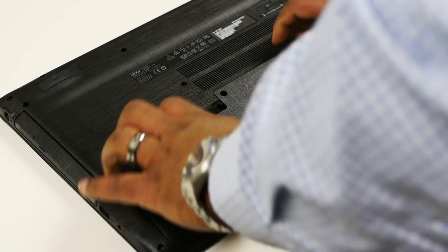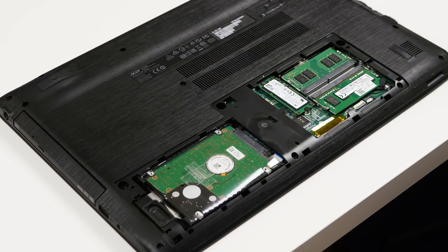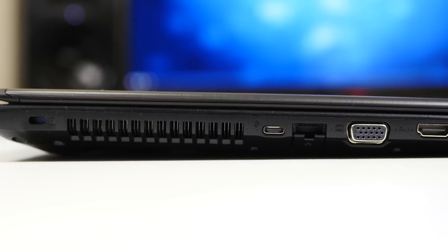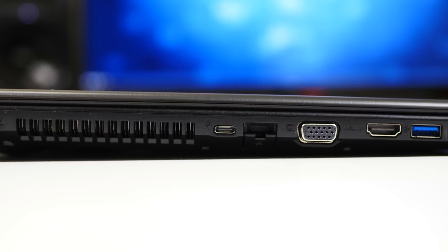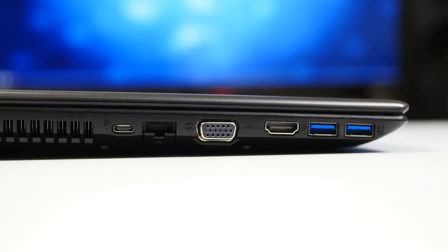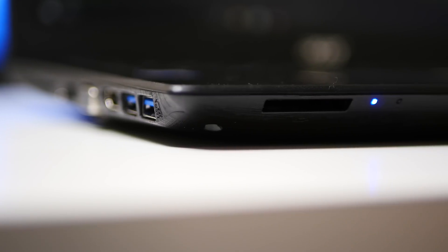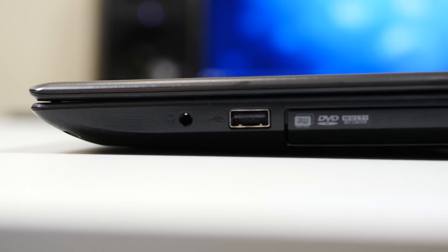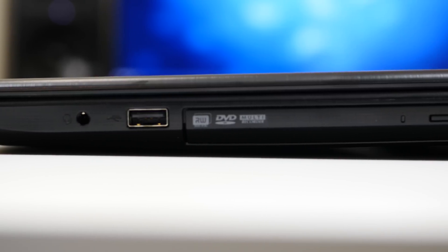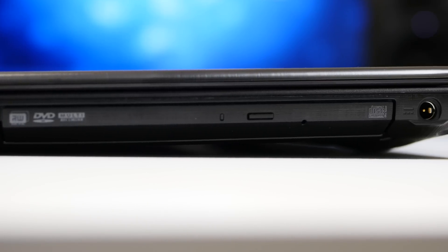The other cool feature is an M2 slot. If you flip the laptop over and remove three screws, it's going to reveal an M2 slot, two RAM slots, and the 2.5-inch hard drive. On the left side, you're going to have your exhaust vent, a USB Type-C port, gigabit Ethernet, VGA output, HDMI output, and two USB 3.0 ports. On the front, you're going to have an SD card slot. On the right side, you're going to have a headphone-microphone combo jack, a USB 2.0 port, a DVD-RW drive, and your power jack.